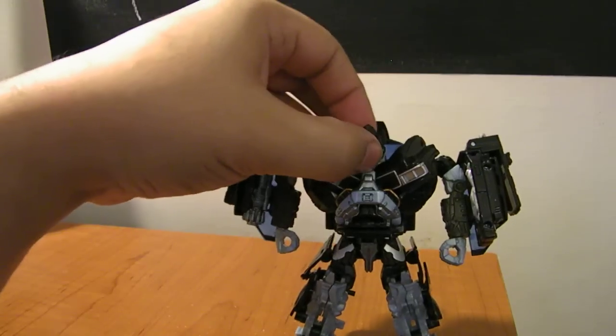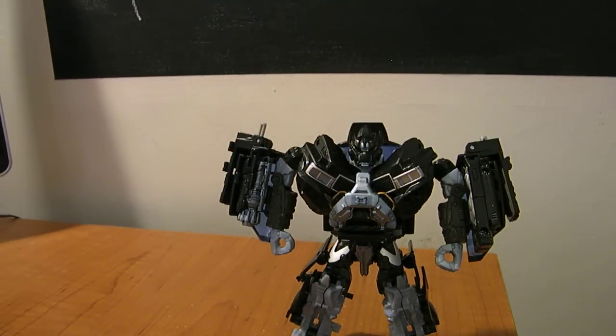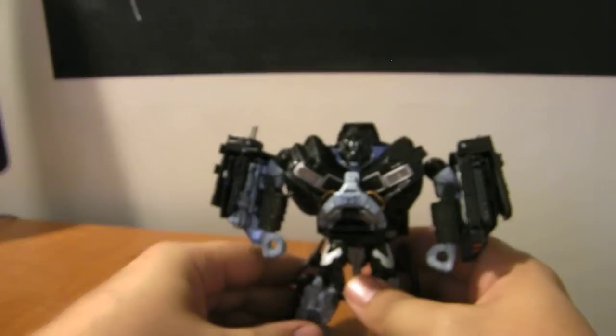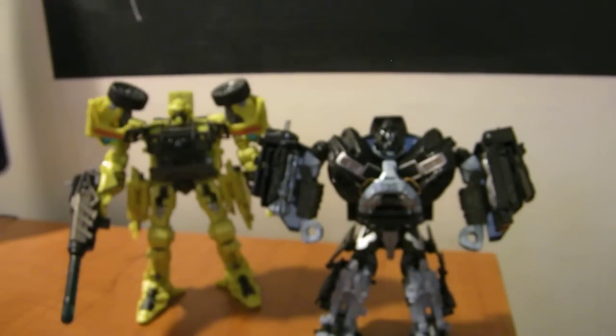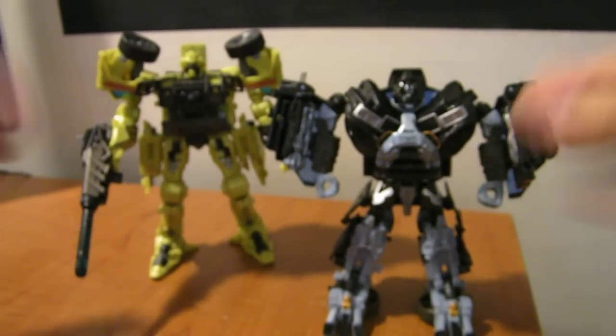Definitely worth picking up at retail. I'm happy with it — I like it. I'm not over the moon about it, but it's definitely worth it and it's going to go on my shelf. It does look good next to a Deluxe Ratchet, although I know a lot of people aren't really big on the Deluxe Ratchet.